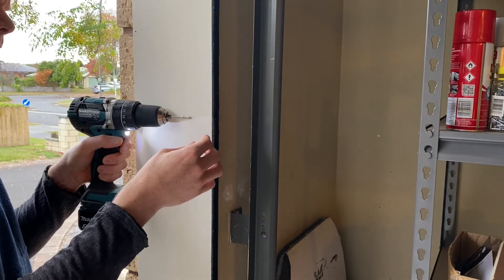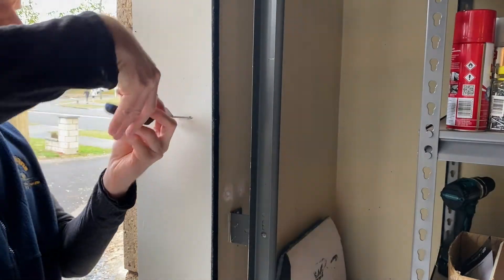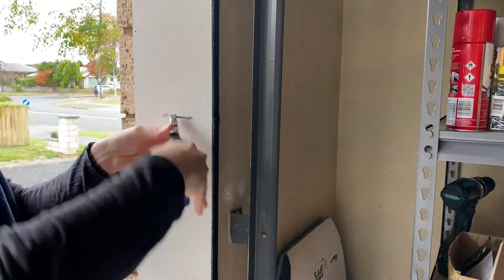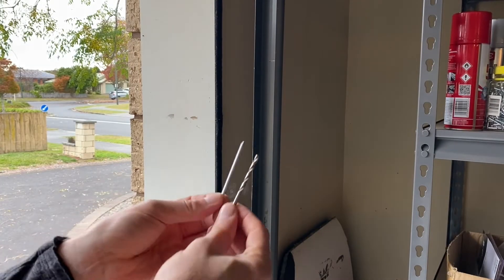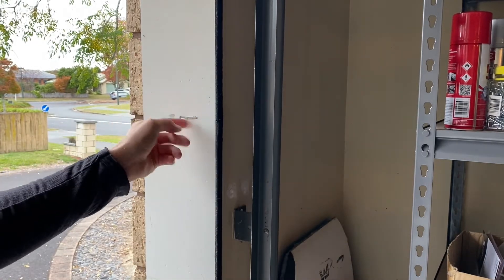Unfortunately my drill bit isn't long enough, but it feels like it's less than a centimetre from what I need. I tried using pliers to drive the drill in a bit further, but that was a bit of a farce, so I managed to find a nail with almost the same diameter as the drill bit and hammered that through the rest of the way.